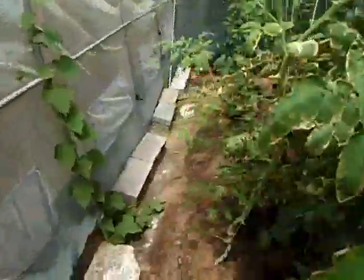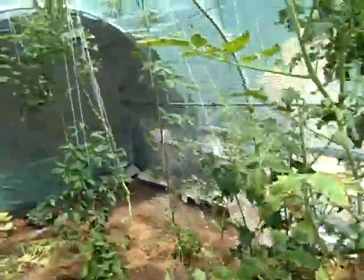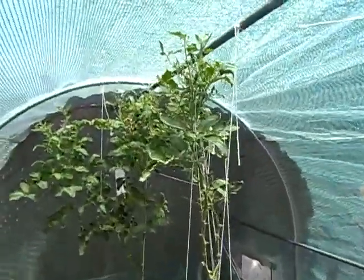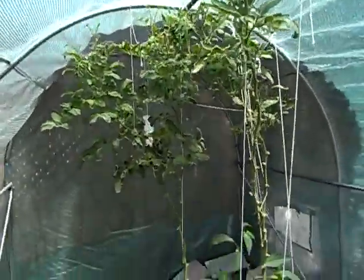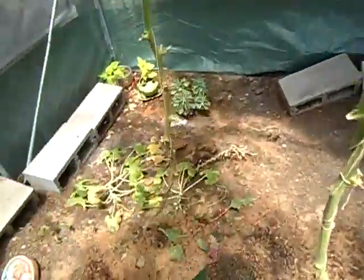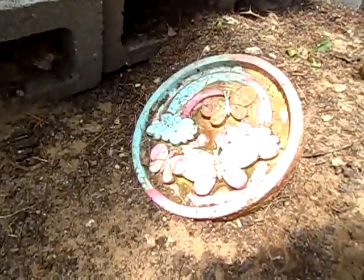About seven feet tall — seven feet tall tomato plants produce a lot, although they could have grown even taller. This tent is only seven feet tall. It's dry.